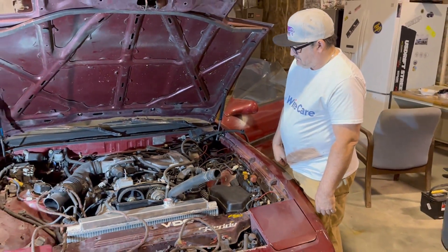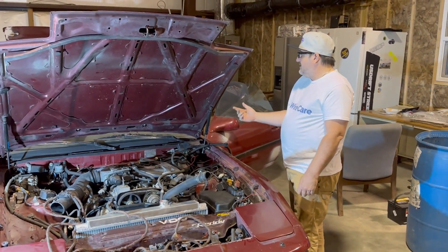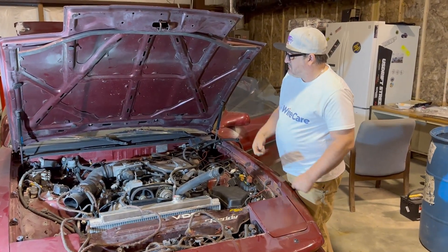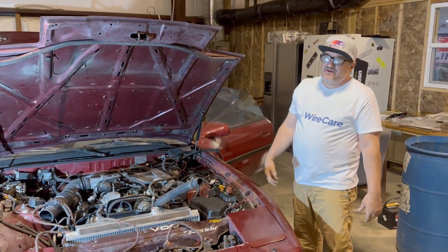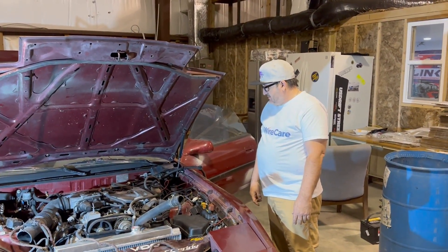The next step is starting it up. I also need to run an OBD2 port since this is an OBD2 engine. The customer wants to use Bluetooth gauges and stuff like that, so he'll be able to do that. That's the plan for now.